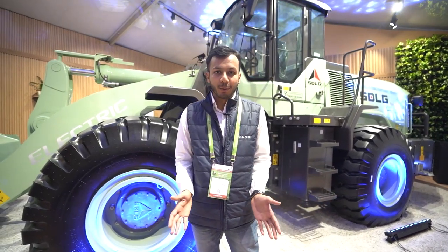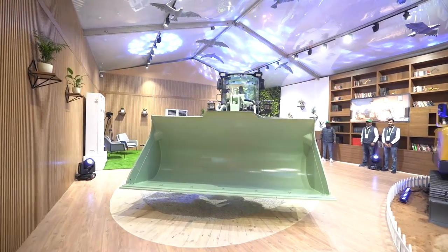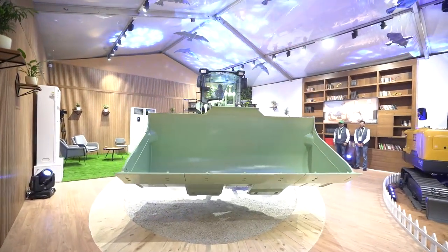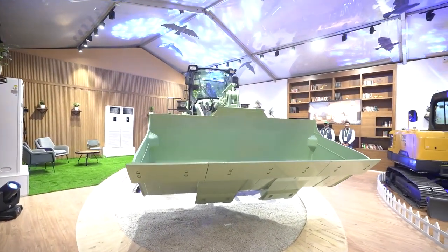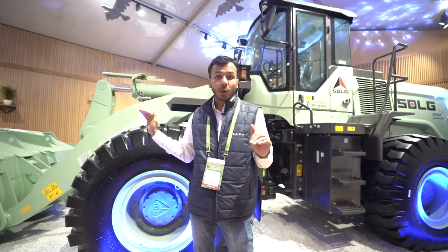Welcome to Bauma Con Expo. Let me tell you about SDLG's electric loader, the L956H electric. This machine is powered by an electric motor and runs using a battery pack. It is a 5-ton loader.